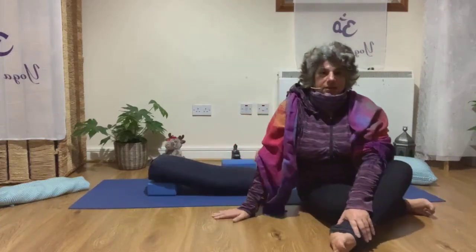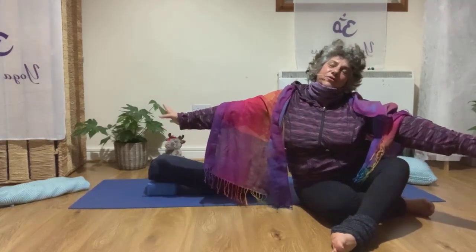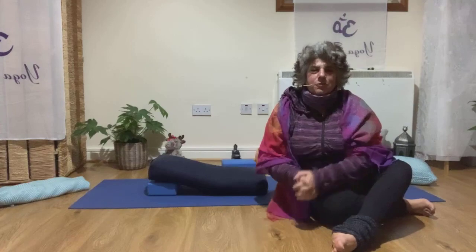Then slowly use your arms to press yourself up to a sitting position. I hope you enjoy this pose — it can help you feel nice and relaxed at the end of your Monday, or you can use it any day. I hope you enjoy it and I'll see you in my next class. Have a wonderful evening — see you soon, bye!